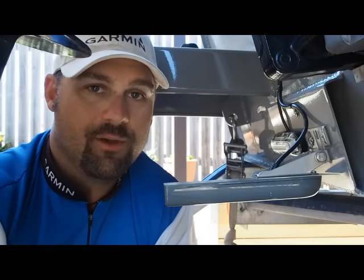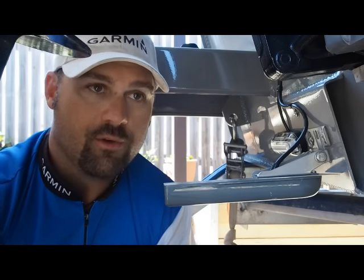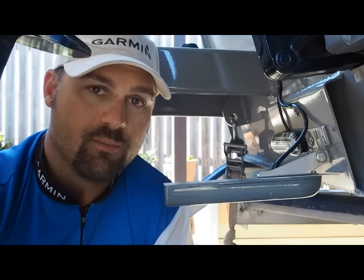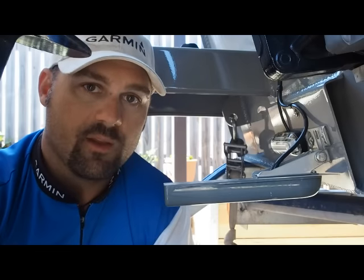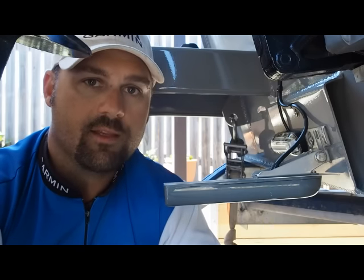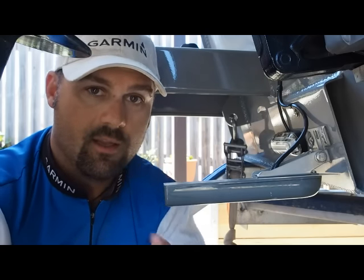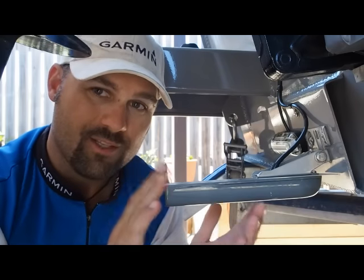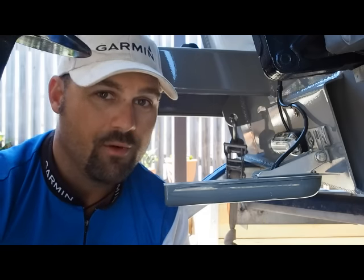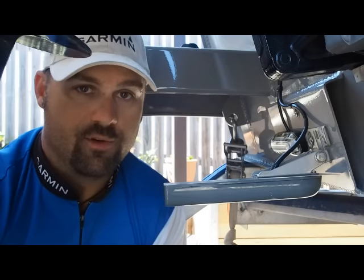Now for the answer to the million dollar question: how do you practically mount your transducer so it effectively reads at speed? Generally, your fitment instructions will tell you to fit your transducer on the starboard side of the boat — specifically starboard of your engine. The reason is that the propeller's spin is believed to create interference and turbulence on the port side. However, through experience I've found that's not actually the case — all the turbulence from the prop is thrust rearward of the motor, and your transducer is mounted forward of the outboard. I've mounted two or three on the port side with no interference issues.